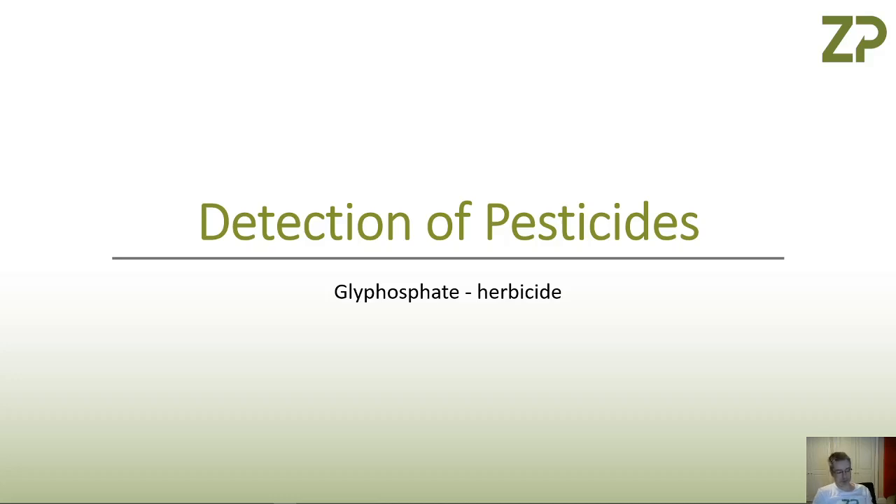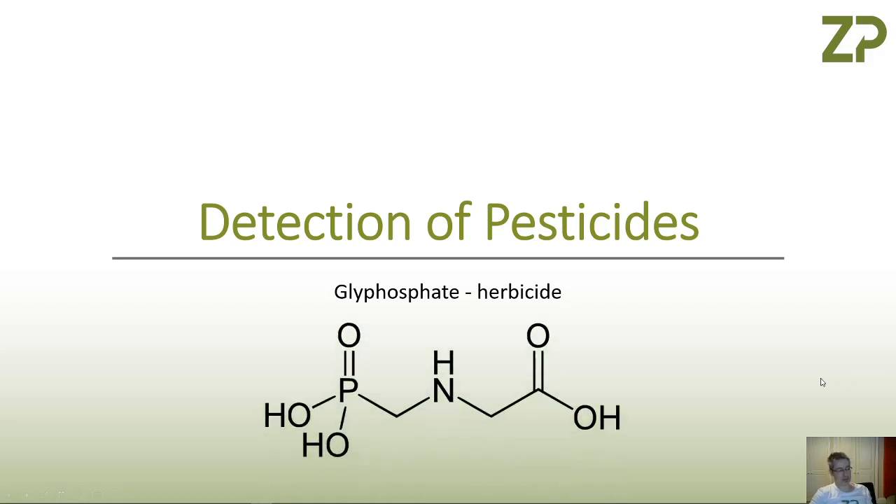This video was made for one of our YouTube subscribers who had an inquiry about making a detection system for glyphosate. The first thing we did was take a look at the structure to understand what kind of molecule we're trying to detect. We noticed it has lots of what we call heteroatoms, which includes a phosphorus atom, a nitrogen atom, and an oxygen atom.